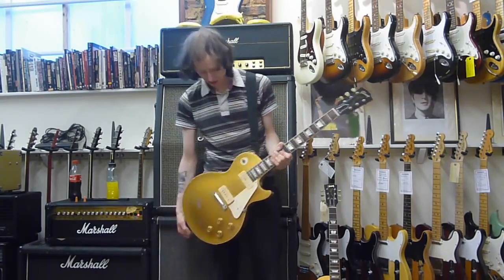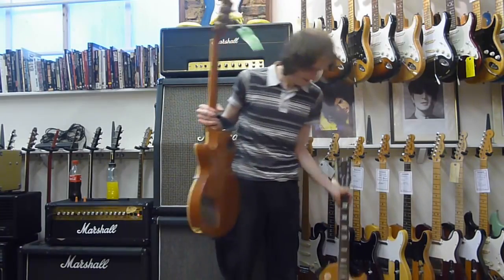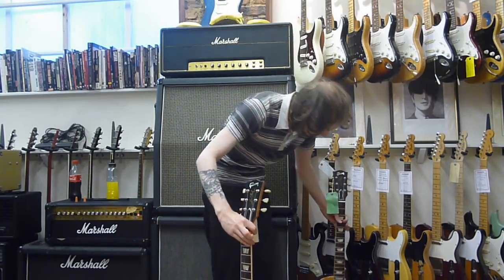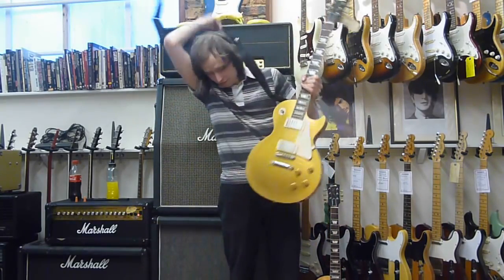I really like P90s. They're a bit more of a single-coil-y sound, but they're not a single coil. I reckon they've got a bit more definition than humbuckers. But this test will reveal... Oop, there goes the strap.